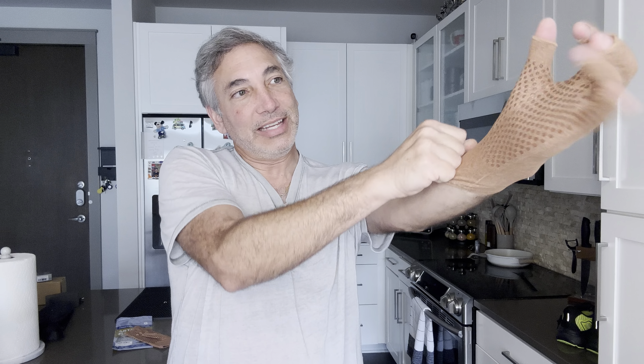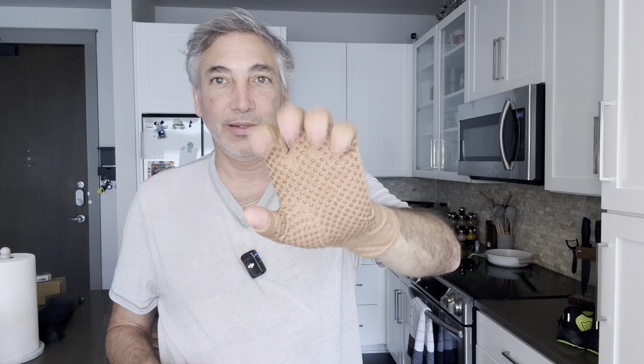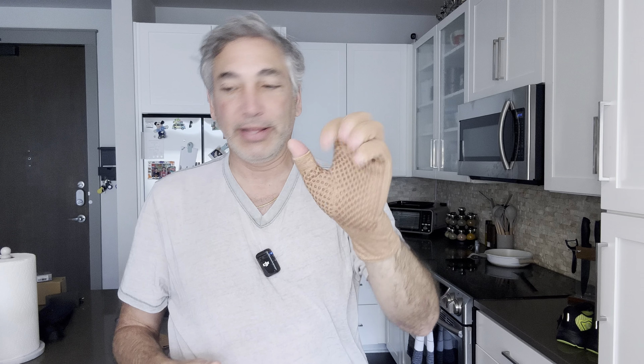Left hand here. They should be fairly tight because they're meant to hopefully ease your arthritis pain. It's got the fingers open, which is good so I can still use my phone and everything else. They're actually fairly comfortable.